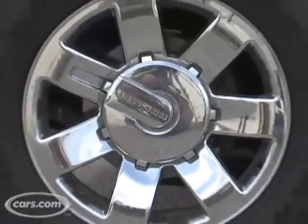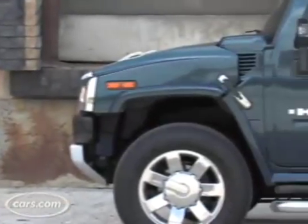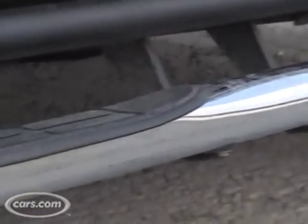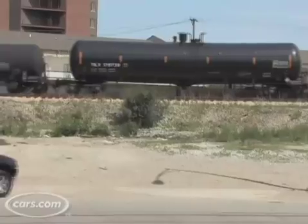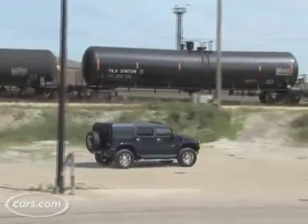Our model has optional chrome 20-inch wheels and this really interesting ultramarine paint color — a bluish purple paint that shifts color depending on the light. There are also tubular steps that make it easier to get into the vehicle, but if you're going to be off-roading, you don't want these around because they're likely to get torn up.